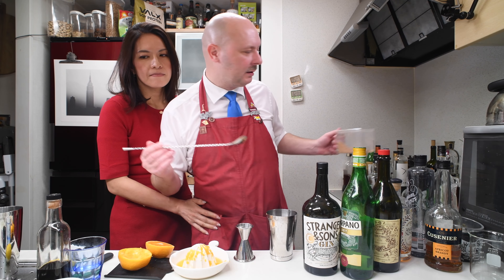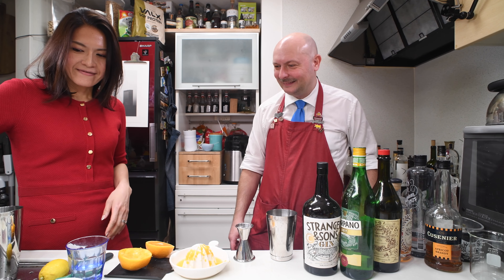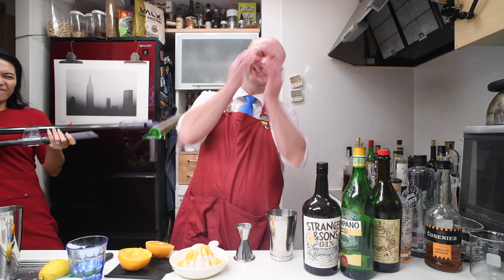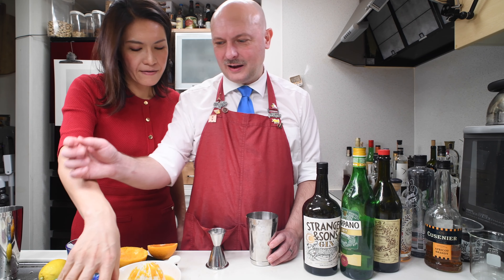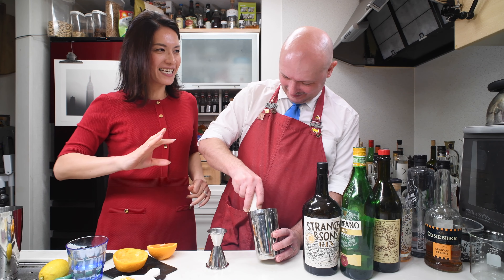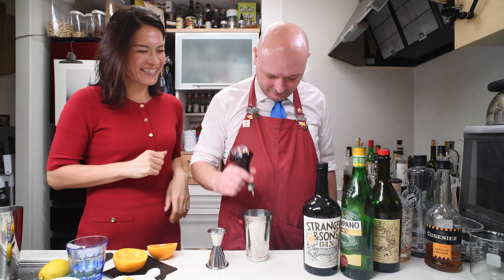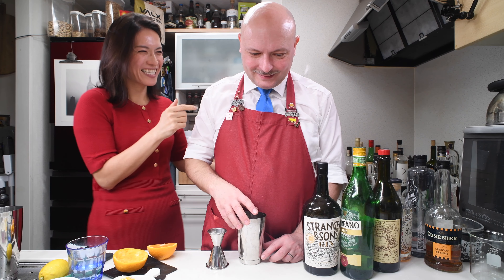Because I have the foamer here which I'm going to need. 15 milliliters of orange juice — no, you already put it. And this is exactly why I chose this one at the end, when he's so wasted. Four dashes of Angostura — one, two, three, four. They were a bit small dashes so I put a bit more. Apricot brandy.